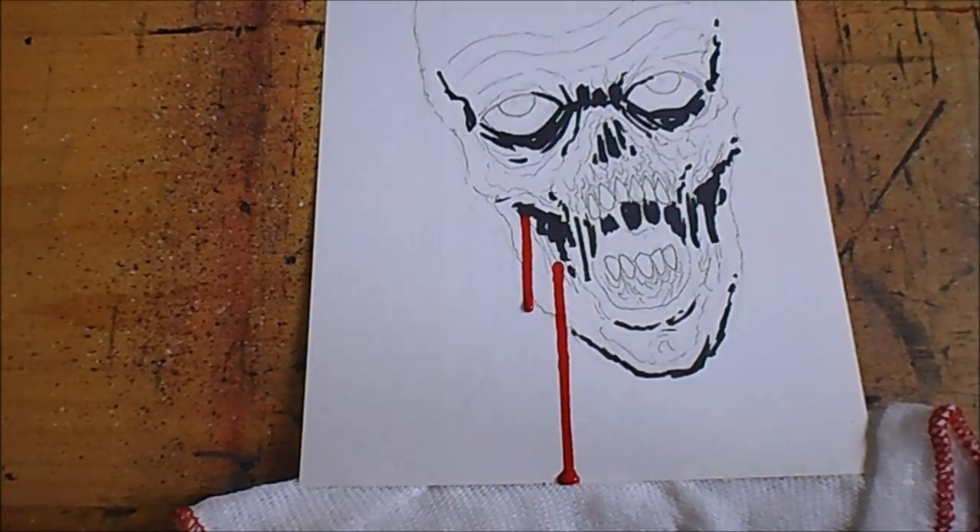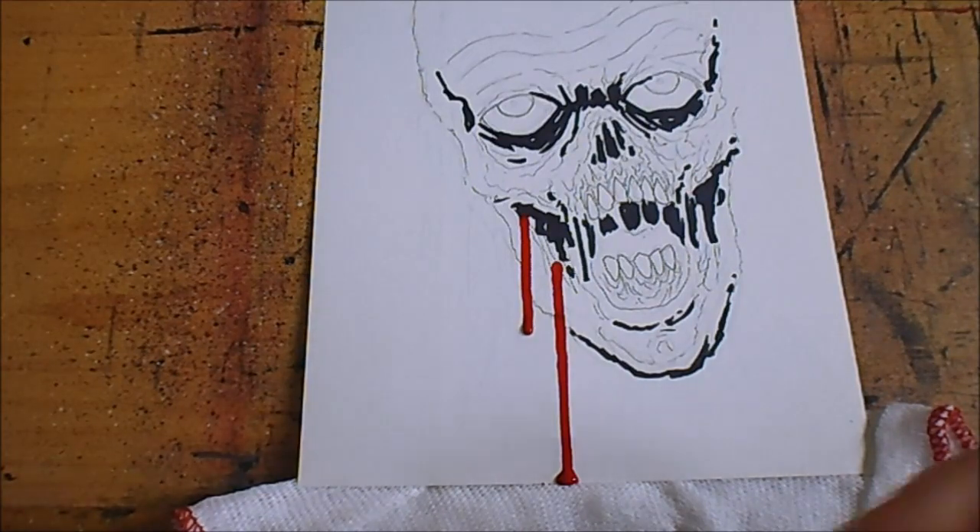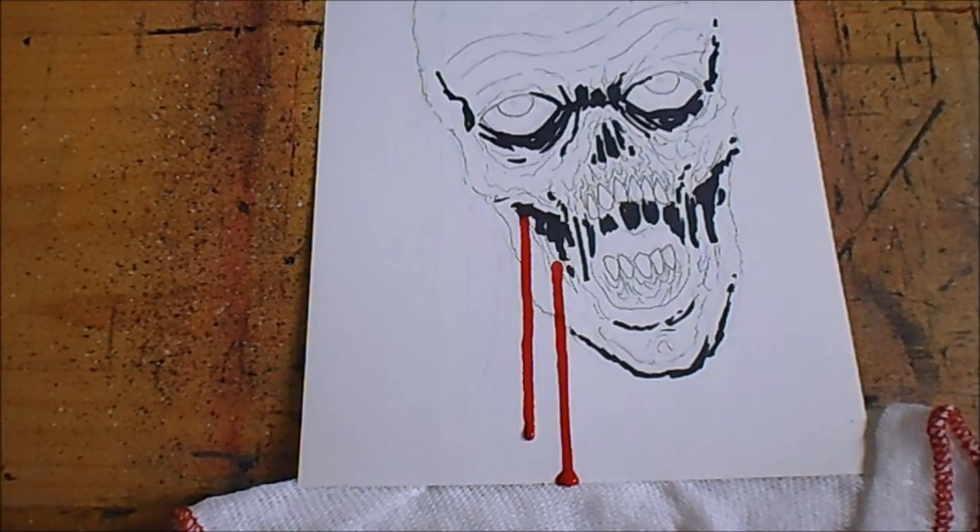I'm going to put a bit in my palette — just off camera — put a bit of the red in and I'm going to mix a bit of that raw umber, which is like a brown. I just want a drop of that, and I'll mix it in — it makes it a bit darker.